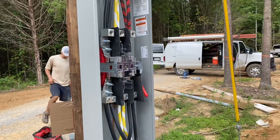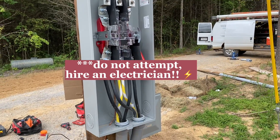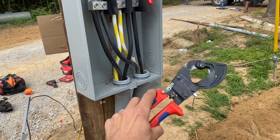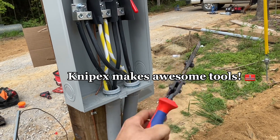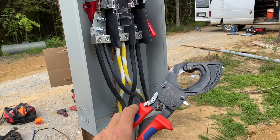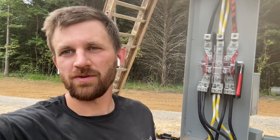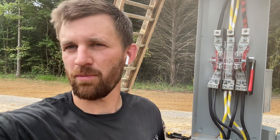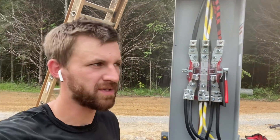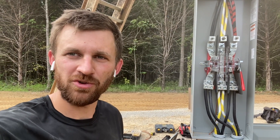This is how you install a 400 amp overhead service. I'll also give a quick shout out to Knifex for making life a lot easier cutting this wire — the Knifex ratchet cable cutter is pretty awesome. I hope this video was helpful. If you're needing help doing a 400 amp meter base, that's pretty much how you do it. If you'd like to see more content like this, please like and subscribe.